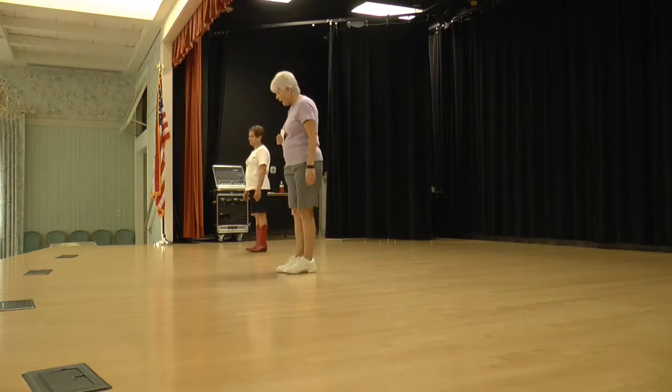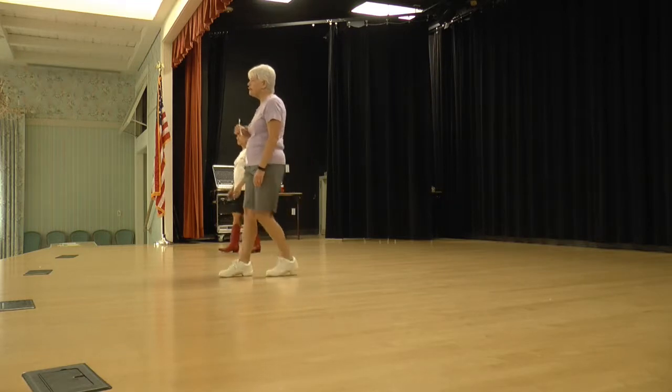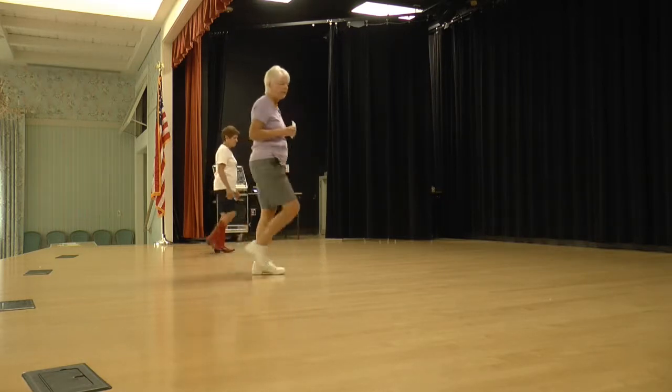Right foot, ready, begin. Step together, toe strut. Step together, toe strut. Rocky chair. And step to half step.